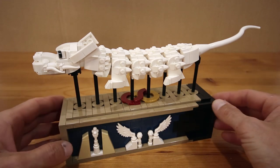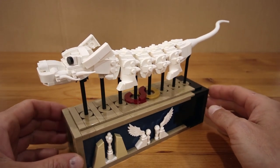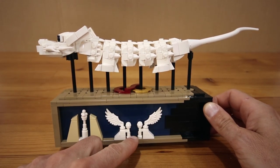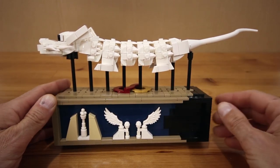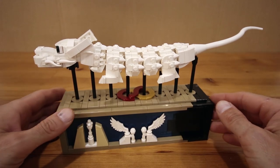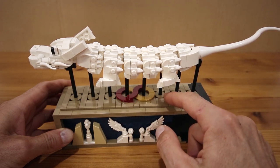If you're a fan of The NeverEnding Story, you might recognize Falkor the luck dragon from that movie. I've also included some imagery from the movie into the model, including the Ivory Tower, the Southern Oracle, and the black section on the stand represents the Nothing, which is the evil force overtaking the world.